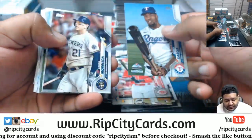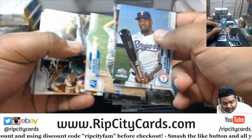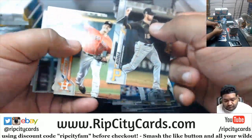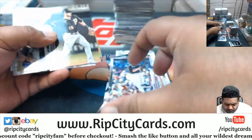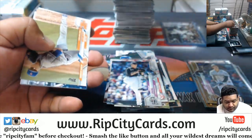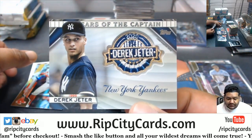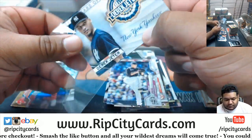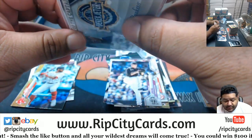Come on, we need a massive dinger. Nice Jeter — that's a cool looking insert. Nice patch on that. Would have been nicer with some ink though.